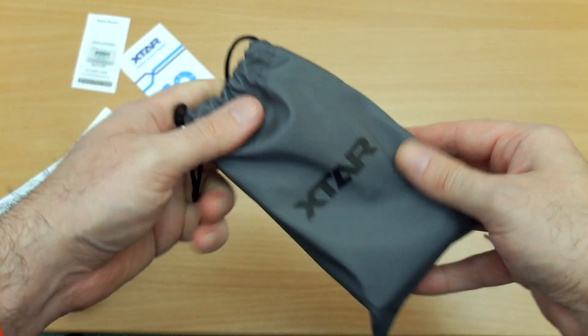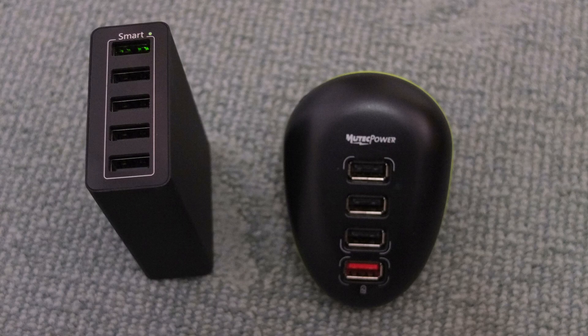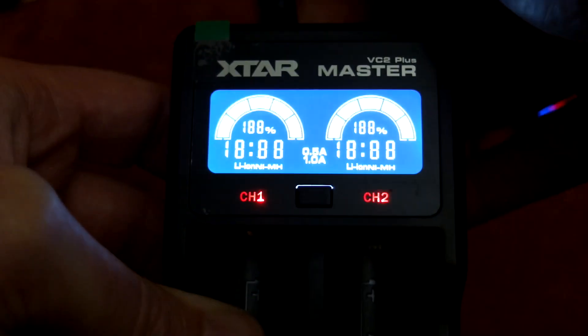Make sure you don't lose the cable — because of the barrel connector it's not something you can replace easily, though you can get them online. For using this I had to use a couple of good chargers: one is a smart one on the left and the other on the right has a fast charge port marked in red at the bottom. You will need a good USB output if you want to get the maximum charging speed from this.